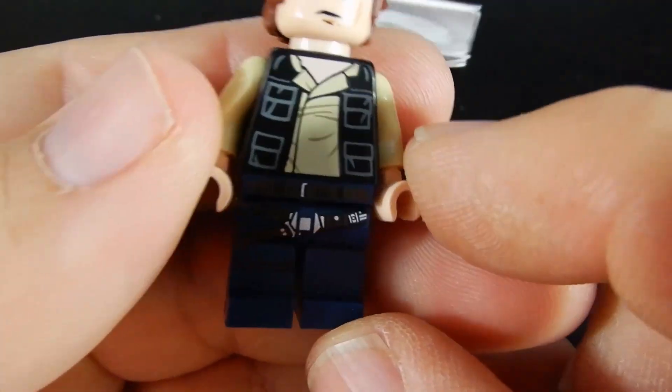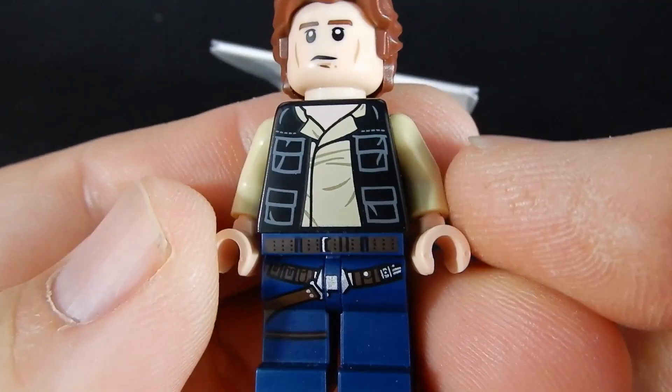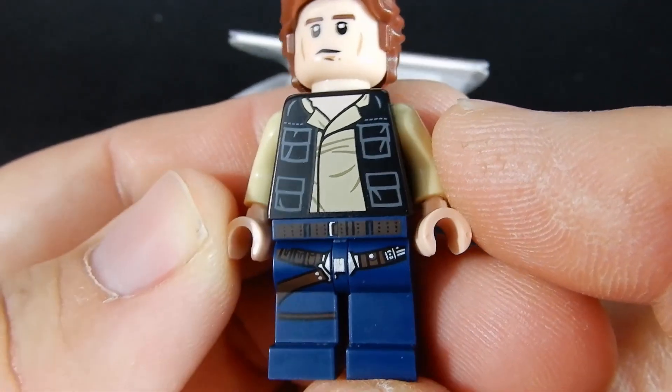So first of all, Kazza, happy birthday, and for those of you who are watching this, this is available on lego.com for about five dollars and it's a very nice print.